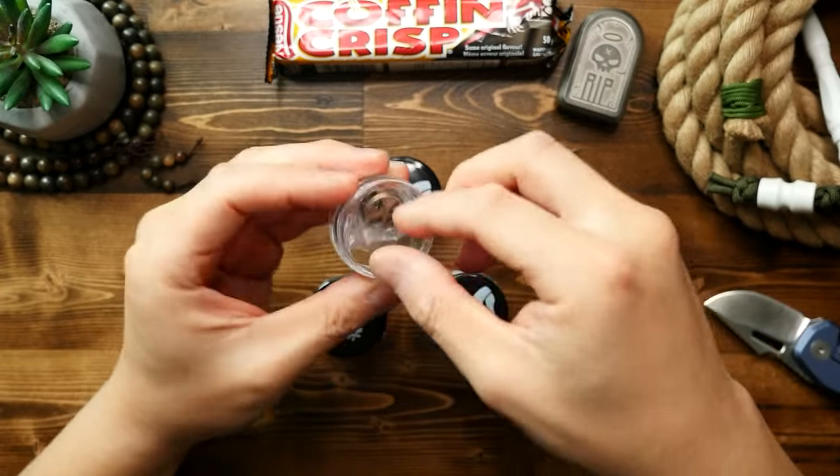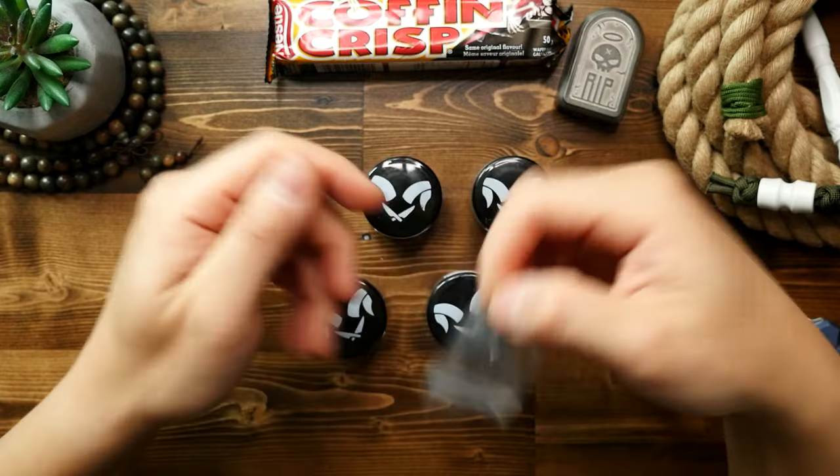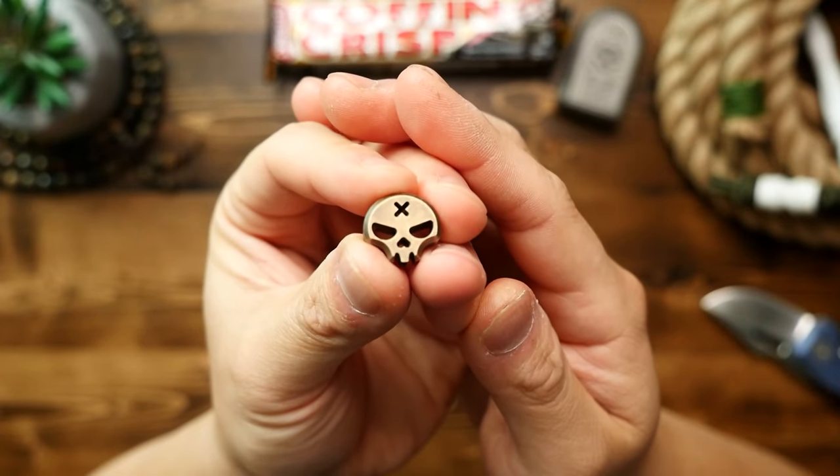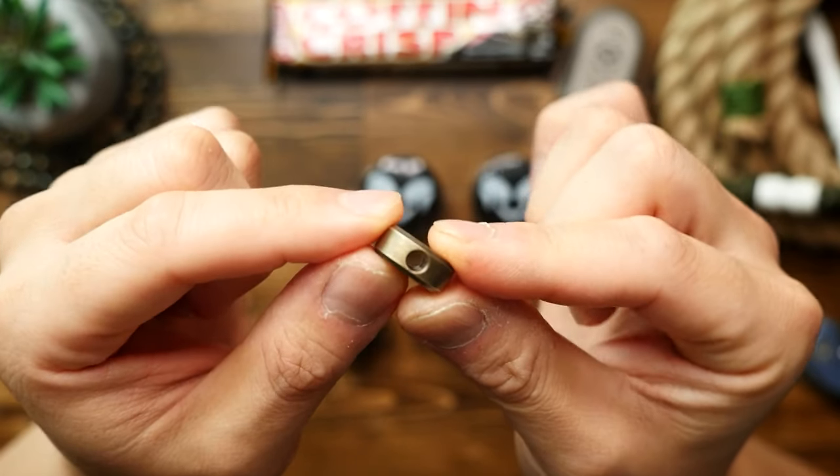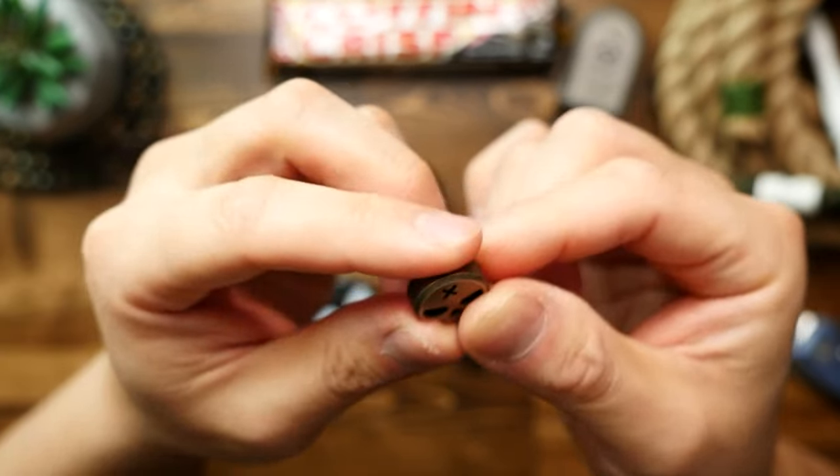First up is the brass skull bead, which is called the Necro bead, and that looks super cool. I am a little worried about the size of that lanyard hole, though — but we'll see.